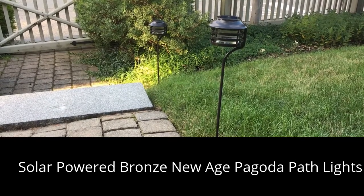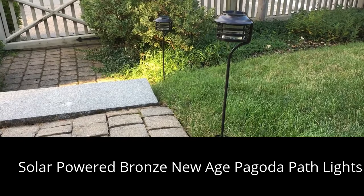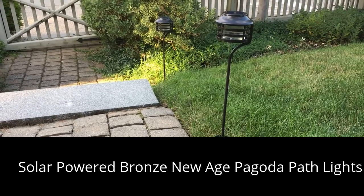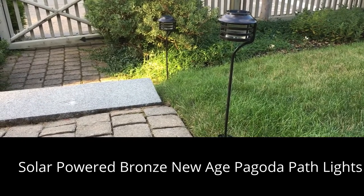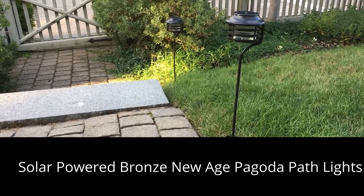This is a quick review and I'm going to show you how to assemble the solar-powered bronze New Age Pagoda Pathlights, available at Home Depot and online at HomeDepot.com. But first, let's take a look at them at night. This is what they look like at night with the sun down. We do have some ambient streetlight, but these lights provide a little light for the walk. They look nice.